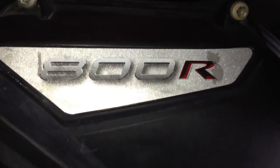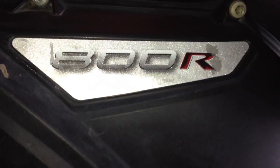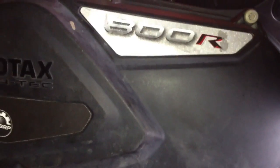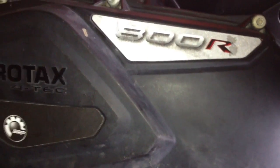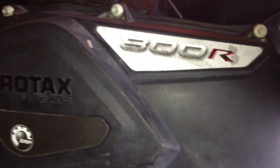All right guys, this is just a how-to video on helping to eliminate some of the noise from the Can-Am Outlanders and Renegades when you first do the initial startup and you hear that clanking noise that makes you wonder...